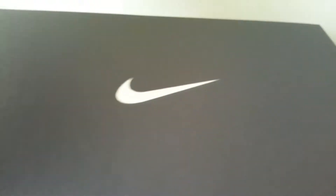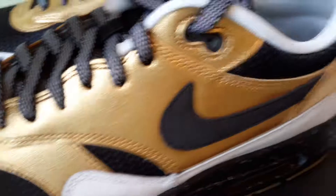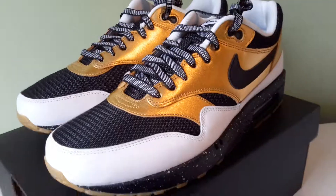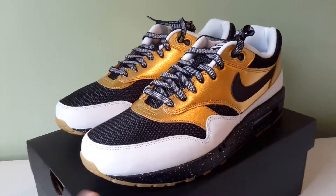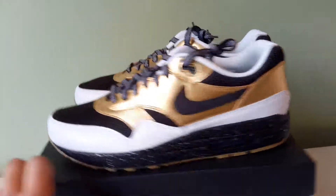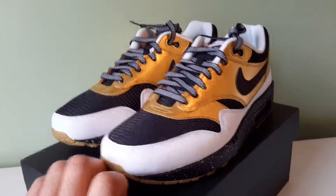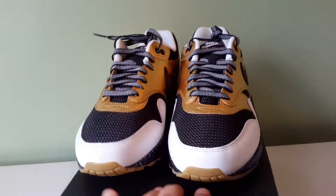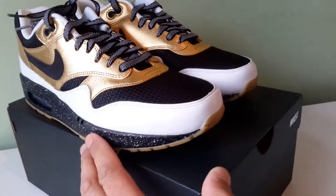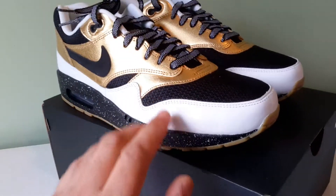You've got a silver swoosh here. I was honestly unsure about these — I kept looking at the picture and I was like I don't know if I should have made them or not. But I do like them. I'm a big fan of the white mudguard because of the contrast — you've got black, white, black.